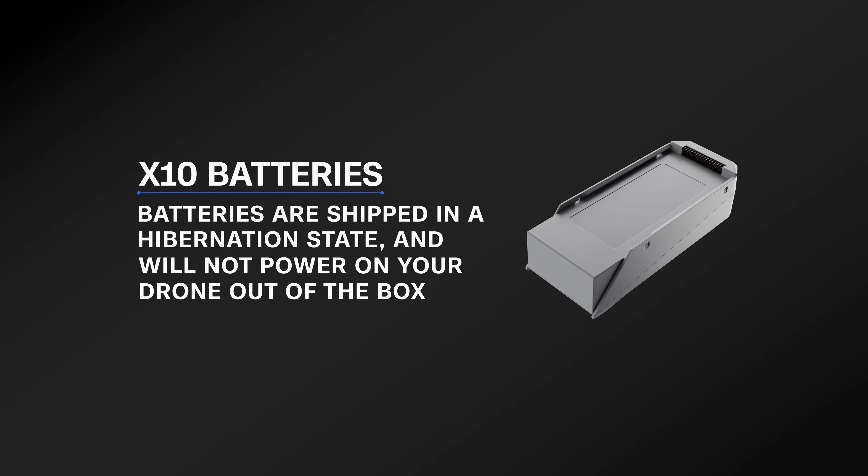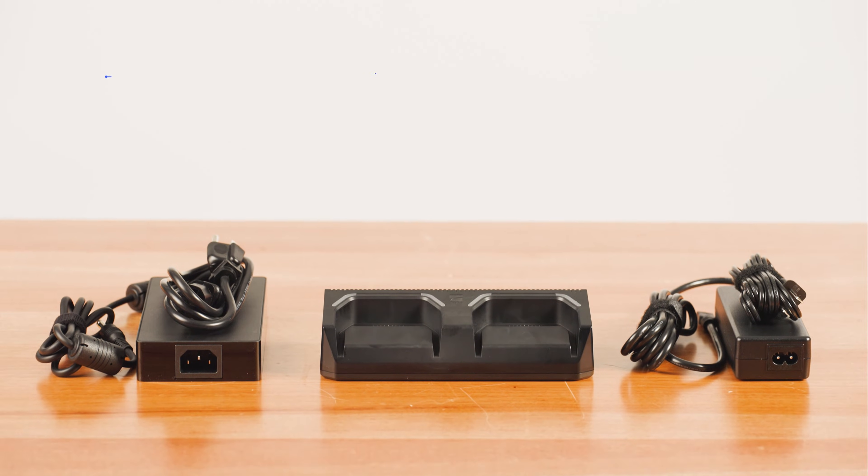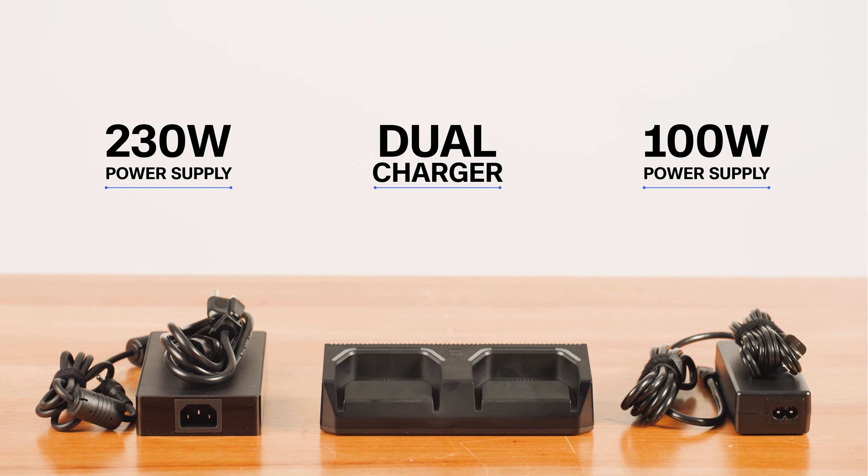Skydio X10 batteries are shipped in a hibernation state and will not power on your drone out of the box. Your batteries will automatically exit this state once they begin charging for the first time. To charge your Skydio X10 batteries, you'll need the X10 dual charger and the 230W fast power supply. You can also use the 100W power supply; however, your batteries will charge faster with the 230W fast power supply.